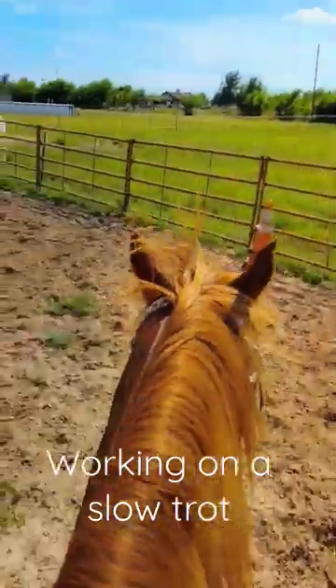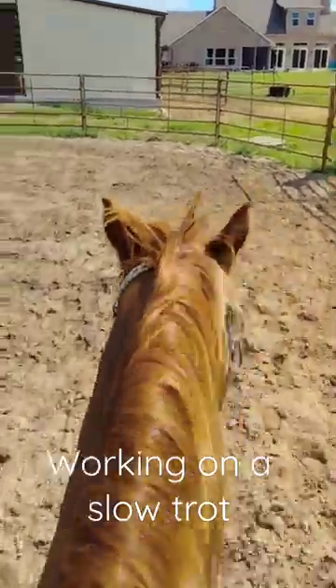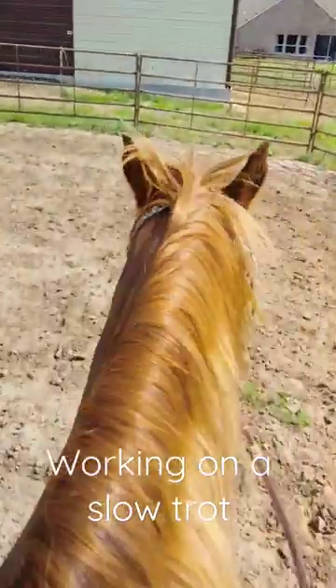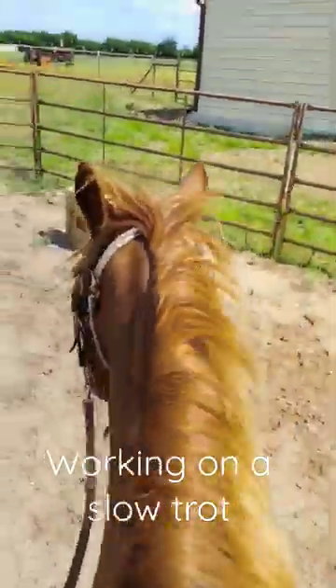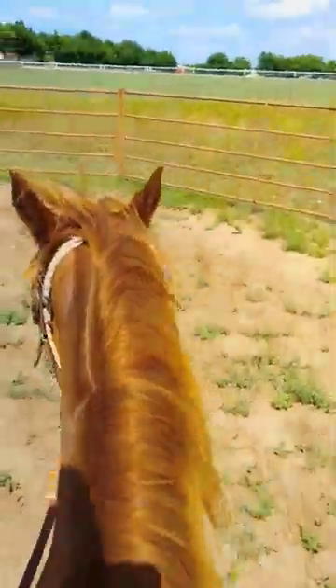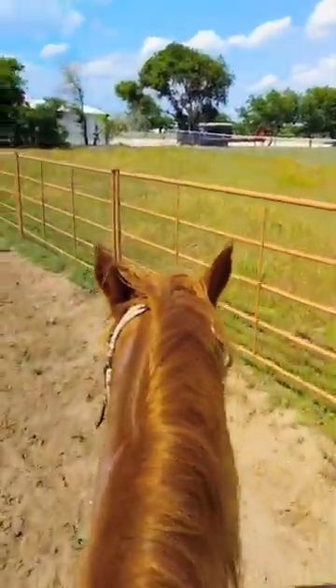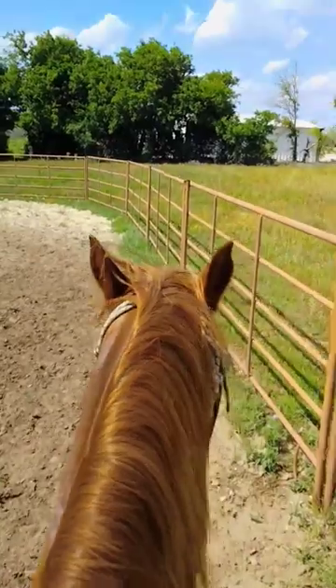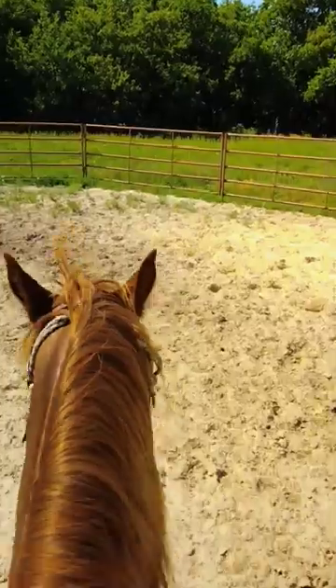We're working on a nice, slow, western pleasure type of trot with Bones, and it's barely above a walk. It's kind of a light jog, really, but you barely move. You can tell I'm not really moving a whole lot, and it's all about keeping him from speeding up — getting him nice and slow, and nice and relaxed.